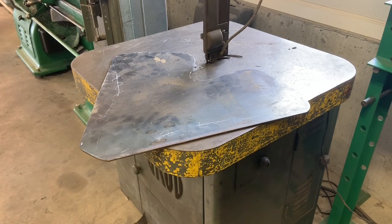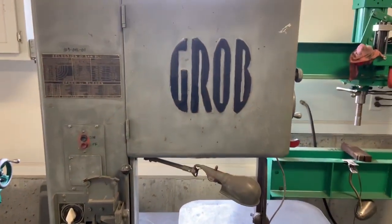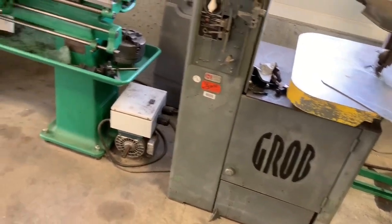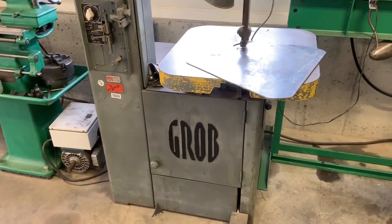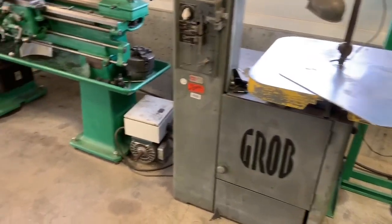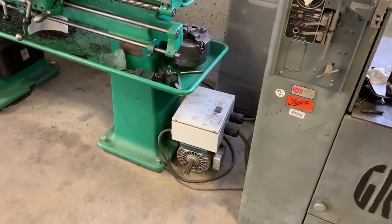If you have the chance of picking up a Grob — or Do-all, which is a much more common name — it's definitely worth it. And really the three-phase part of it: if you're somewhat electrically knowledgeable, you can build a rotary phase converter for a couple hundred bucks, so it's not too bad.